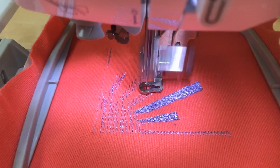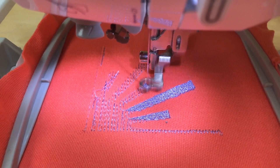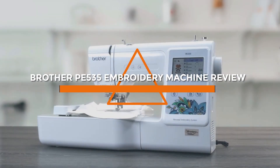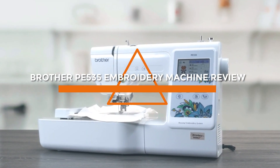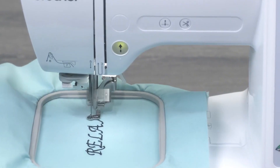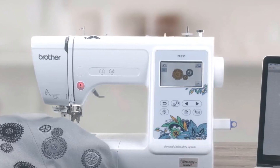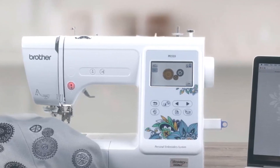Welcome back creative enthusiasts. Today, we have an exciting review for all the embroidery lovers out there. We'll be taking a closer look at the Brother PE535 embroidery machine, a popular choice in the world of embroidery. Join us as we explore its overall value, features and performance. Now let's dive into the depths of this video.